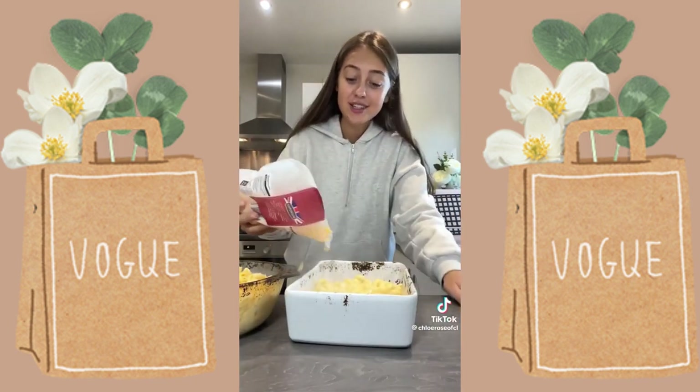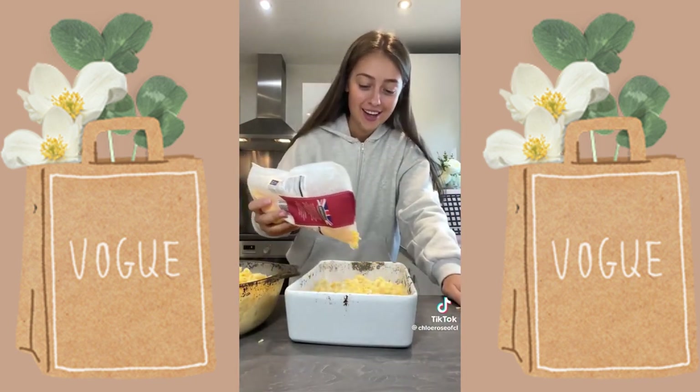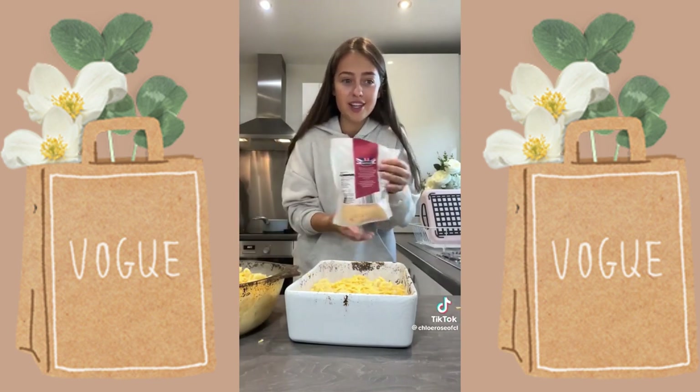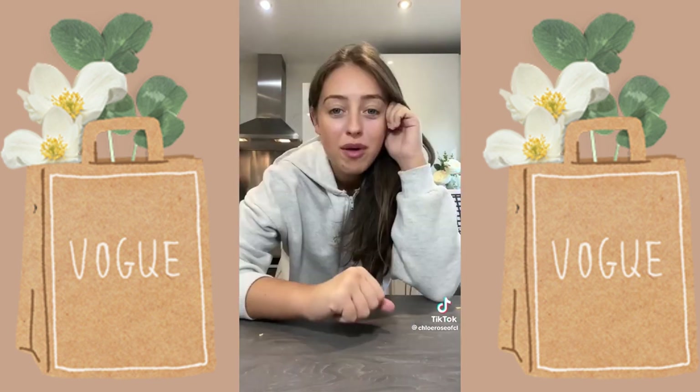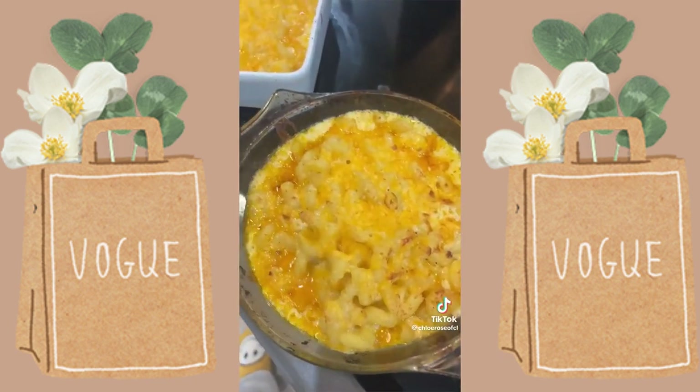We've got two mac and cheeses out of that and I can freeze some — it's quite good. Pop it in the oven for about 10 to 15 minutes and here they are.